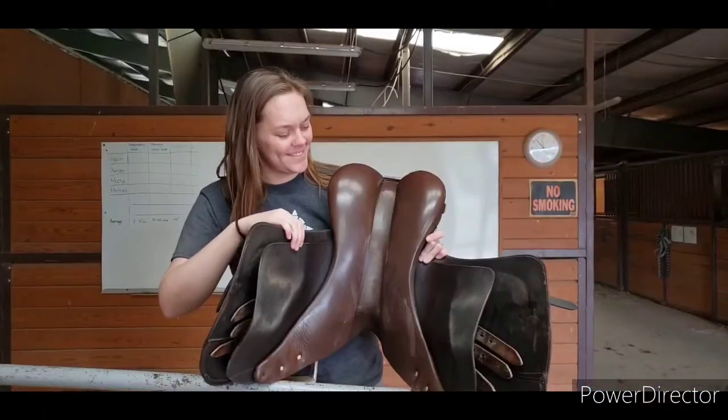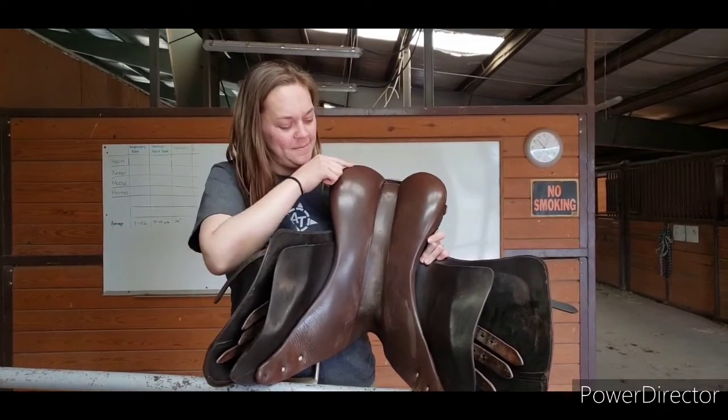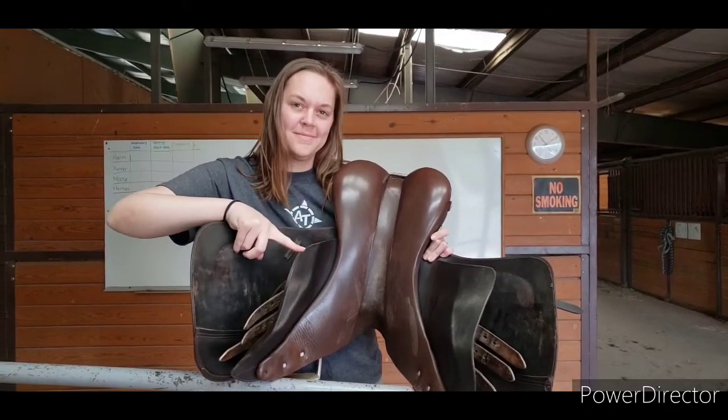And this part here is the knee roll for your knee to rest against as you ride. On the underside of the saddle, you have the gullet or channel. Then this here is called a panel, and it is padded. And this flap is either called a sweat flap or the panel.